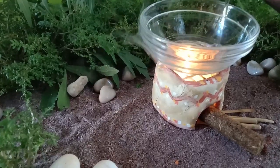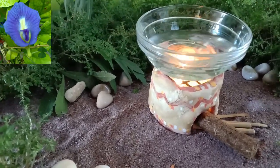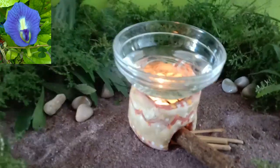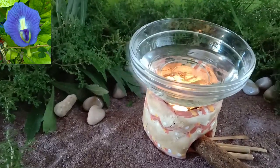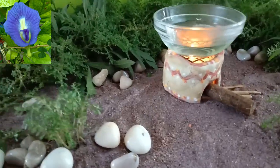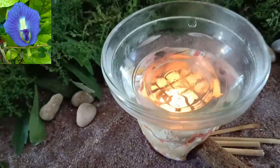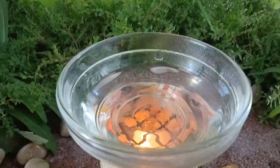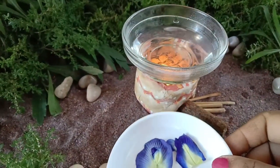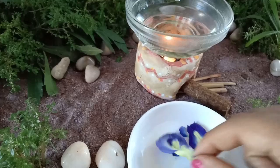I have placed a thick bottom glass bowl onto the mud stove and I'm pouring a little water. There are many benefits — it is said that this tea has a calming effect on the mind, it is a mood enhancer, it has many antioxidants and anti-inflammatory benefits. It is also said to be very useful for people suffering with arthritis and helpful for people with diabetes.